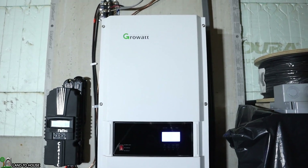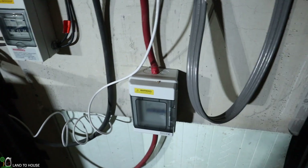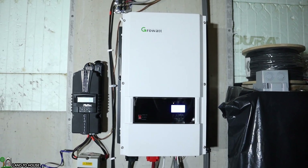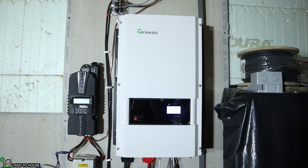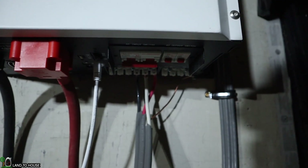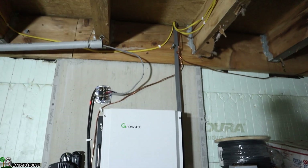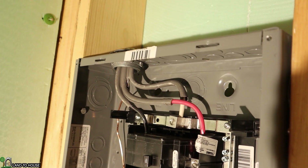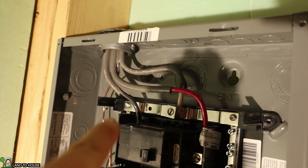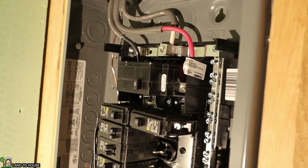The inverter takes the DC power from the batteries and converts it into usable AC power. There's also a DC breaker down here to disconnect the batteries from the inverter. Whenever the homeowner needs to use either a 240-volt or a 120-volt appliance, this inverter will supply the power to that circuit. There are three wires coming out: the white one is the neutral, and the black and red are the two different sides of the 240-volt power, which simply goes up to the main breaker in the house. One side — the red — goes to the right side of the panel and the black goes to the left, with the white wire as the center point, giving us 240 volts with each side at 120 volts.